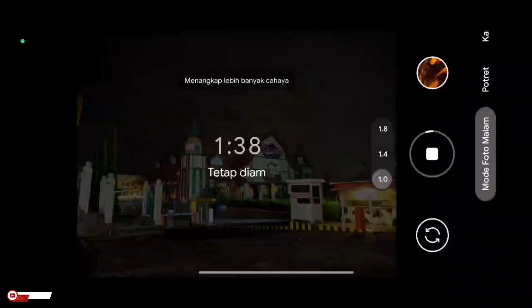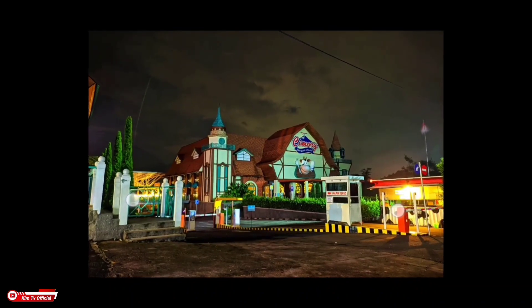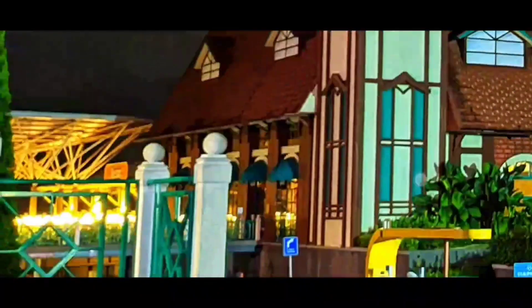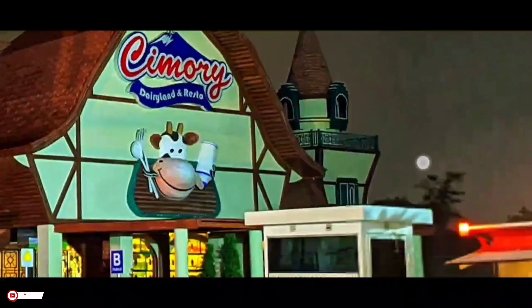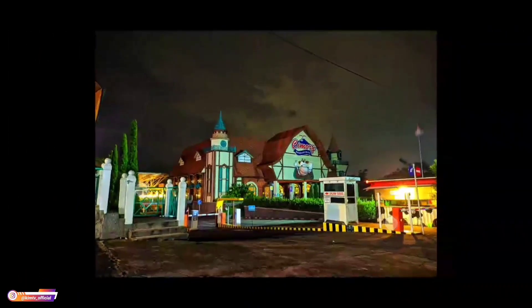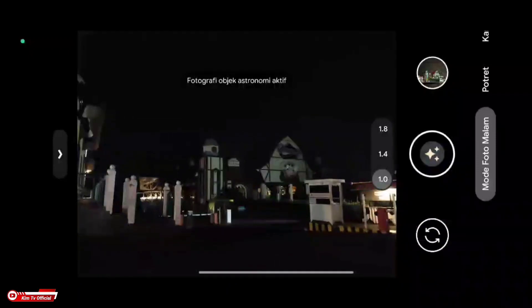Cukup lama time-nya, hampir 2 menit ya. Dan kali ini untuk lokasi pengambilan gambar, saya sedang berada di Cimori Prigian ya teman-teman. Foto diambil sekitar jam 9 malam. Dan seperti ini hasilnya — cukup lumayan, gonjreng ya teman-teman. Jadi tulisan dari jauh masih terlihat seperti ini, untuk kondisi disini cukup lumayan gelap.